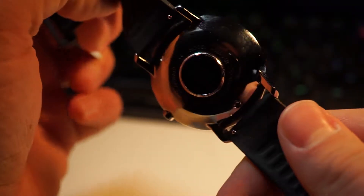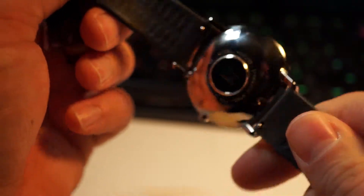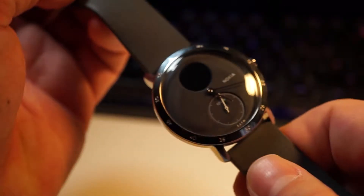Inside the box you will find the watch itself, a set of instructions, and a USB charging cable. We took a look at the silicon strap version, but there are woven and leather options available too.